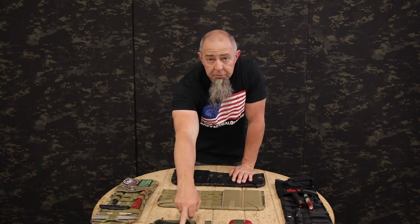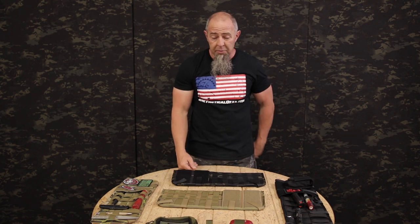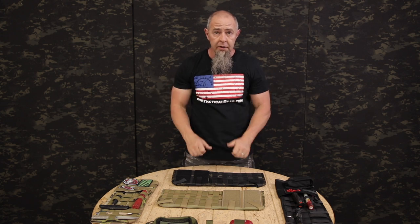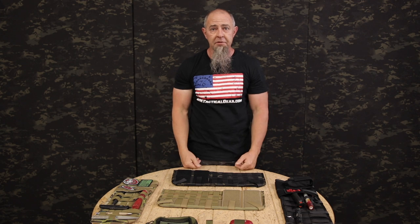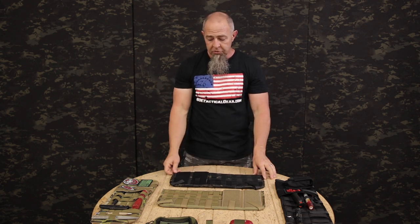Our Velcro-backed mesh pockets will fit on there as well, as will our shotgun cards. We see guys putting pistol mags and stuff in them. Some of my vehicles won't maintain that much weight, but some of my newer trucks will hold five to ten pounds in the visor cover before they start to flip down. So just use your imagination.